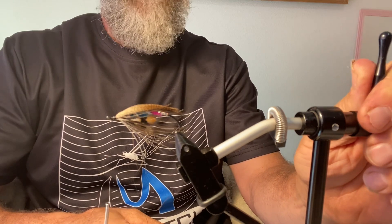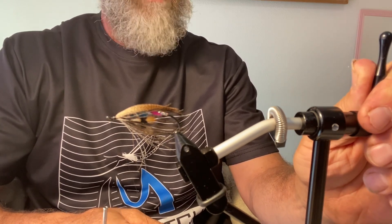Anyway, for the money it's a great vice. They did not give me this vice or the other vice - I bought them both and I'm thrilled with my purchase. Highly recommend it, and that is my stamp of approval for both Max Catch vices. So if you're on the fence about getting one and you don't want to spend a lot of money, I recommend them full-heartedly.